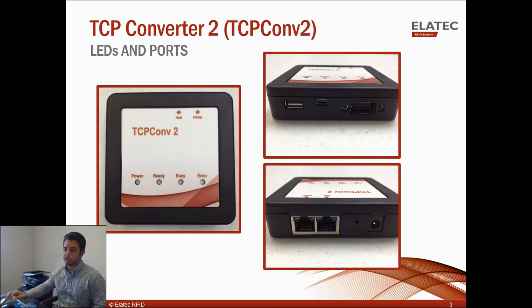Back to the TCP Converter 2: on the top you'll see four LED lights — a green power and ready light, a red busy light when it's initializing, and a red error light if something goes wrong. On the front side you'll see a USB port, a mini USB port, and an RS-232 port. On the back side you have two Ethernet ports — one runs to your network, and the other to your printer — along with a small reset button and a 5-volt power supply port.